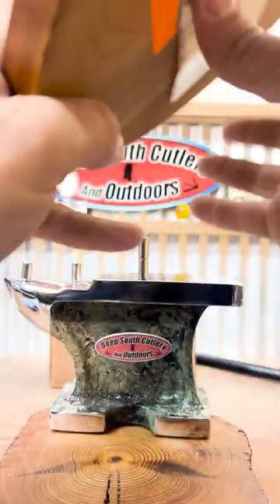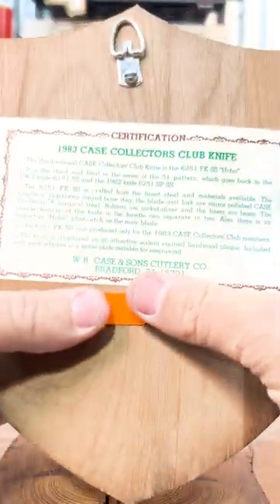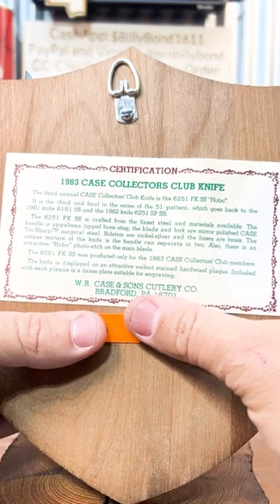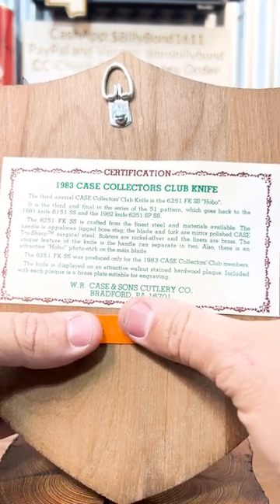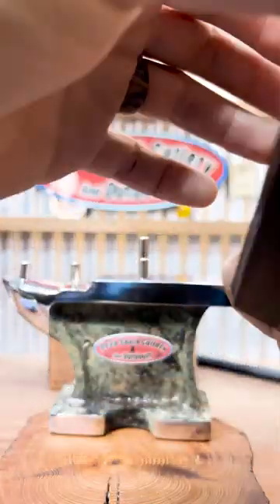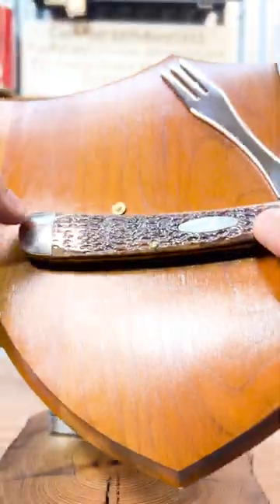Check out the little wall plaque. Let me spin this around — with the COA. I think they said there was a thousand of these made, if I'm not mistaken. A thousand of these made, but check out this pretty 80s — what I call that pretty bone.